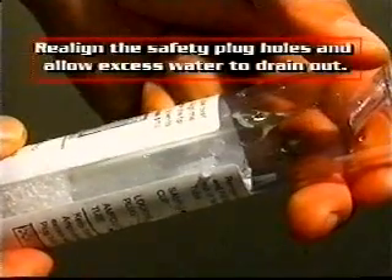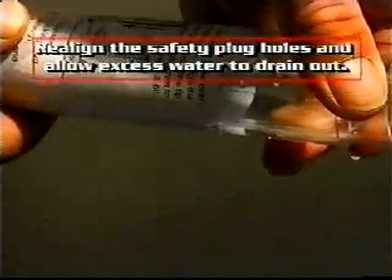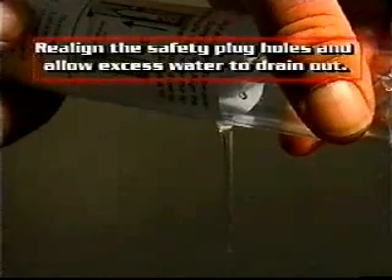After the ampule has filled, realign the two safety plug holes and allow excess sample water to drain out. Insert the safety plug back into its hole using a twisting motion to reseat the plug.